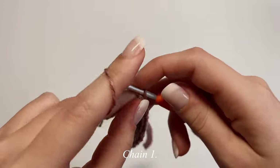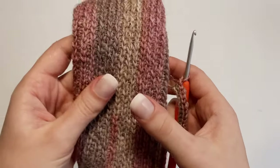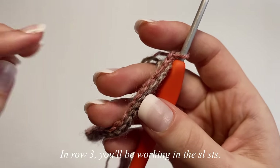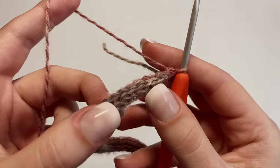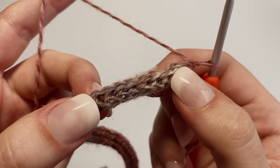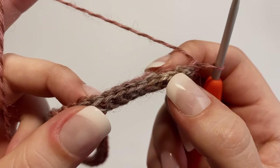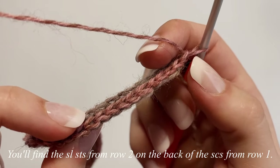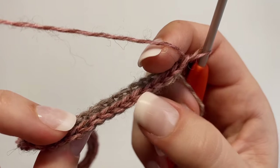For row three, chain up one and flip your work. This is where you start getting the knit rib look. Row three works in the slip stitches made in row two, which sit on the back of the row one stitches. The V shapes on the front are the tops of the single crochet stitches from row one; on the back you can see the slip stitches from row two. Row three works in those slip stitches.